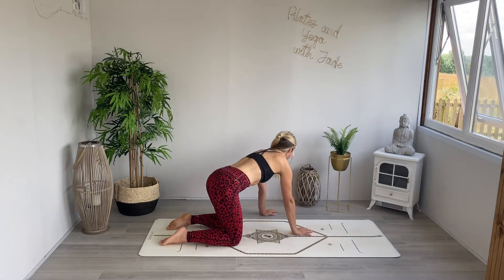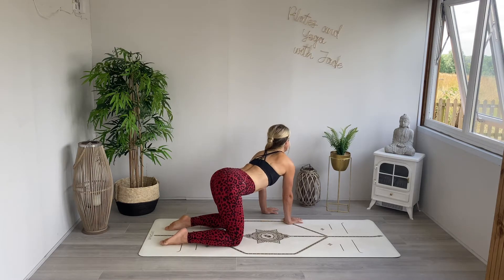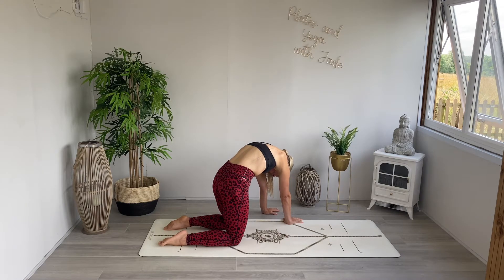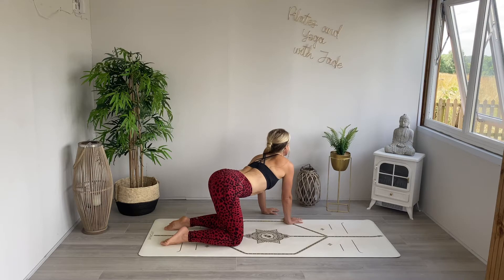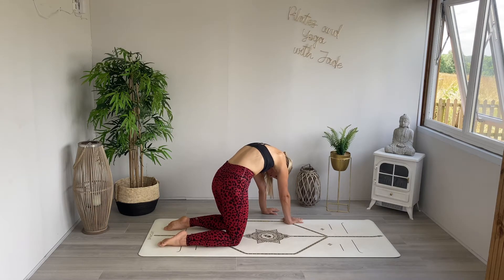We're coming over to the left diagonal now. Inhaling as we open the chest and exhaling as we curve and round the spine — a lovely movement, breathing into the right rib cage, exploring and observing your body for this part of the time on the mat.